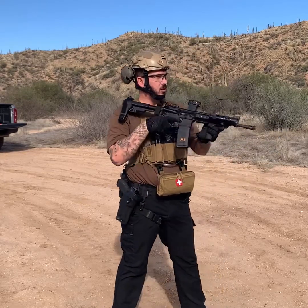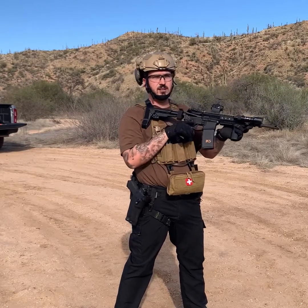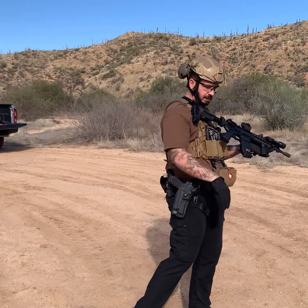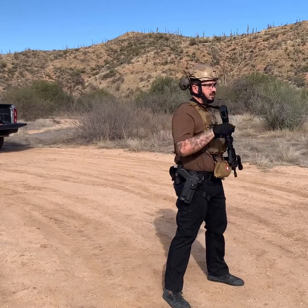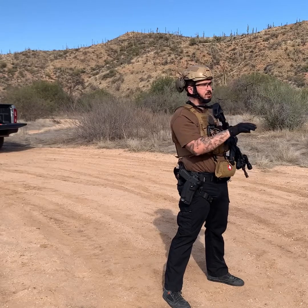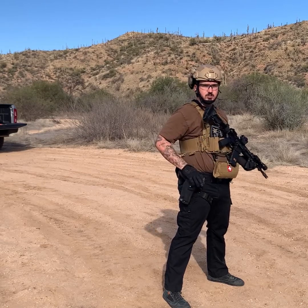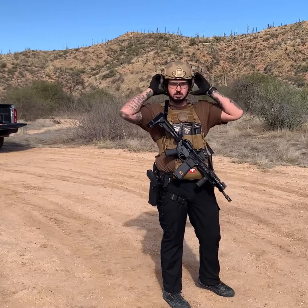We're going to do one round with the rifle, gun goes empty, threat is still up and still actively engaging us. I'm going to push it a little bit and take a step off the lateral to make it more challenging. Get the pistol up, one round — once I get one round with the pistol on target we'll simulate the threat is down, at which point I holster the pistol and start getting the rifle back in order. We'll do it slow first, then at a faster pace.